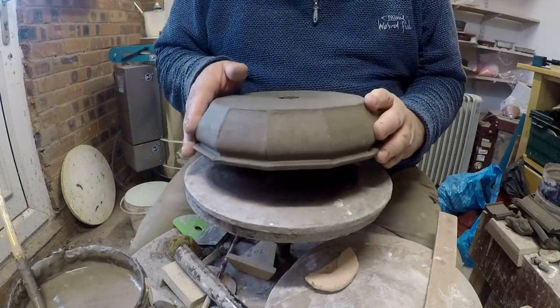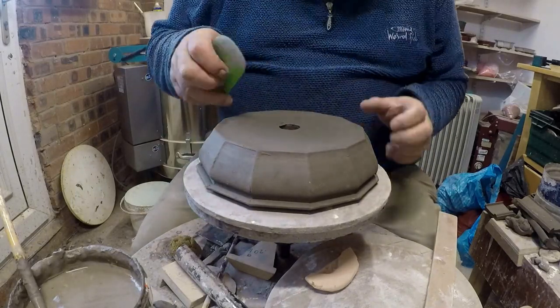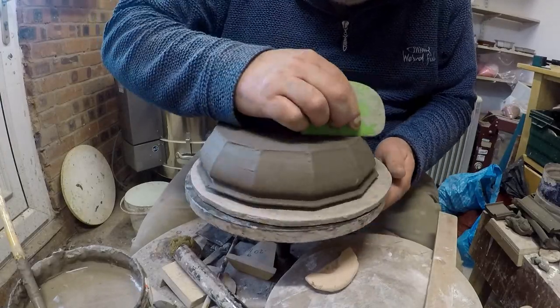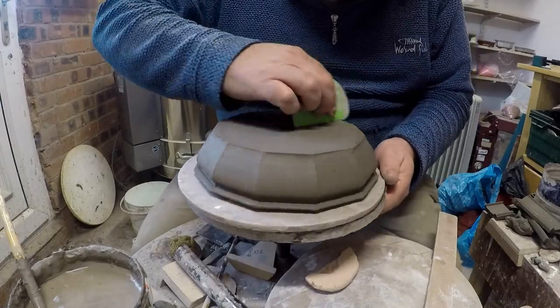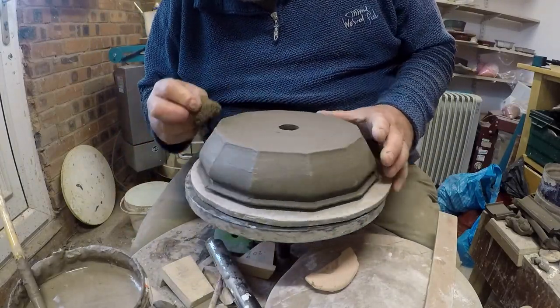There we go. You've got to check out the base to make sure that it's well stuck — no gaps, no cracks. Looks alright to me. I'm going to do a quick clean-up with a sponge.